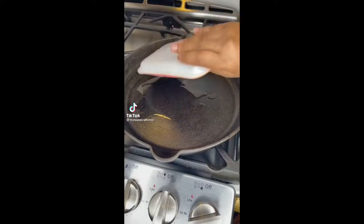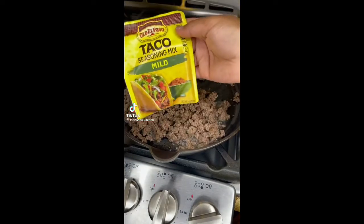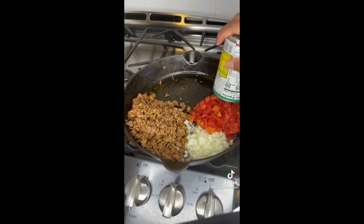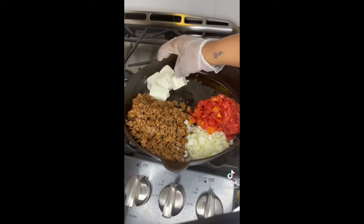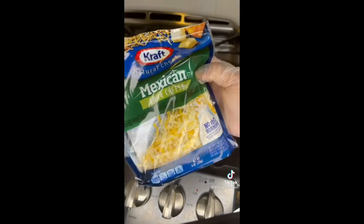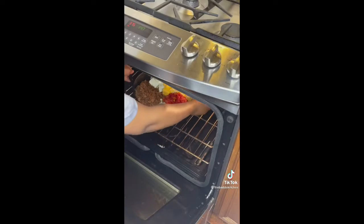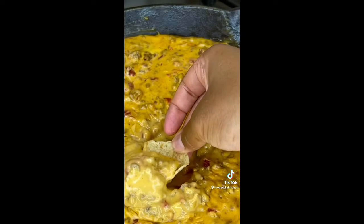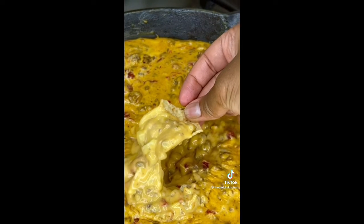Today we are making some Rotel dip. I'm going to cook and season my meat, then add onions, Rotel tomatoes, cream cheese, Velveeta cheese, and then some more cheese because I like a lot of cheese. Then we're gonna bake it until the cheese is melted, take it out, and mix it. That shit was fire.